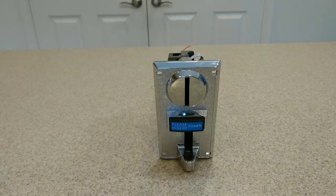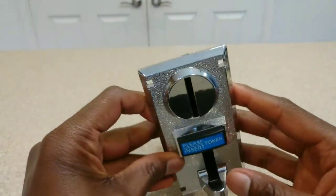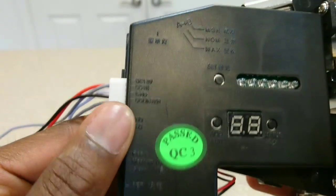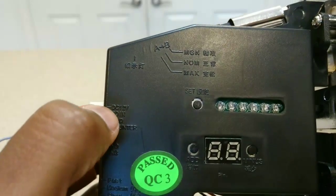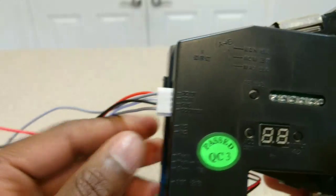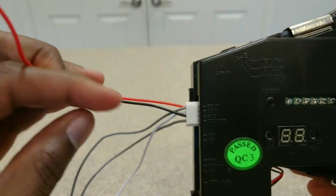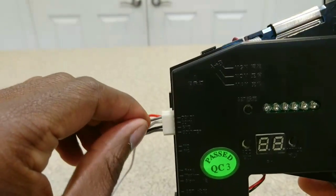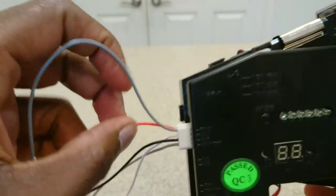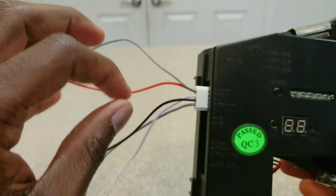This acceptor can be programmed to use up to three different coins. If you're using another version that accepts more than three different types of coins, these instructions should still work for you. On the side we have the four pins that we'll be using: 12 volts, coin, ground, and counter. Your 12 volts positive input is red and your ground is black, like with most electronics, but notice there's a gray wire connected to the red positive input wire. They're connected to the same exact pin so you could use either one. I'll go ahead and cut the gray one off and just use the red one.